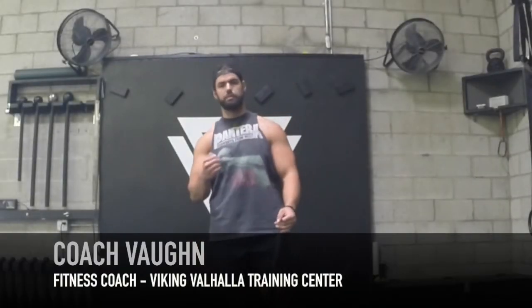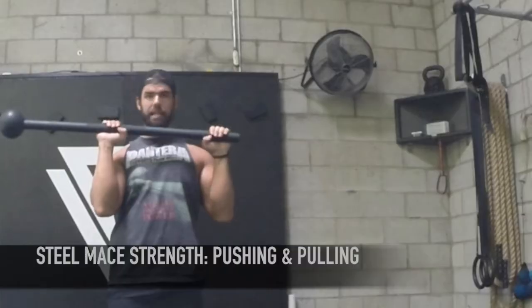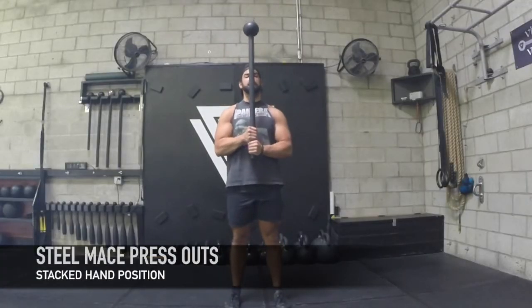Hey, Coach Vaughn here, to show you some more steel mace education, focusing more on pushing and pulling. These are grind type movements you do normally with barbells or dumbbells, but with this offset weight we can now change that up — putting that weight further. If you want to make it easier, you can just bring it closer to the mace.